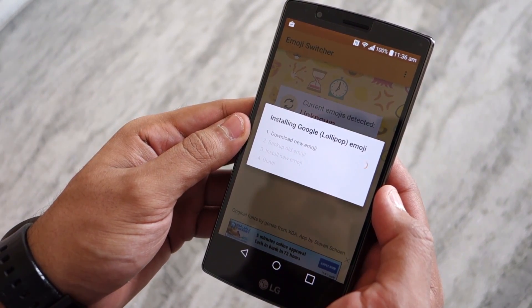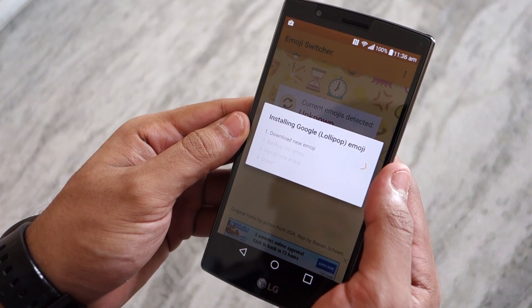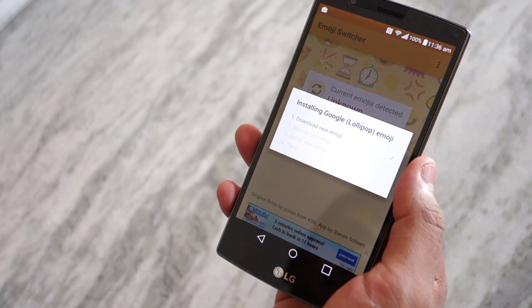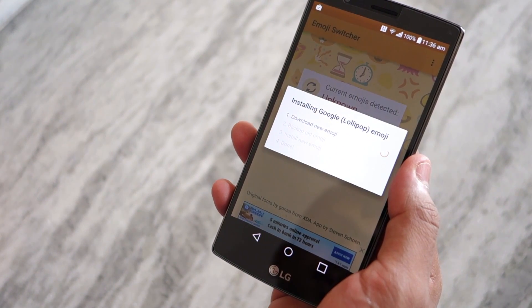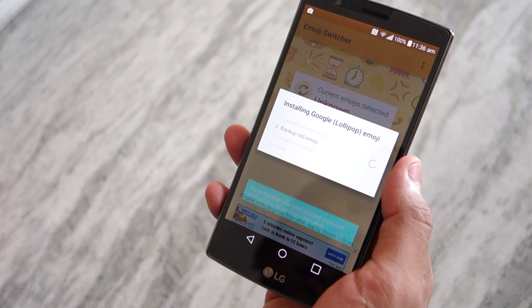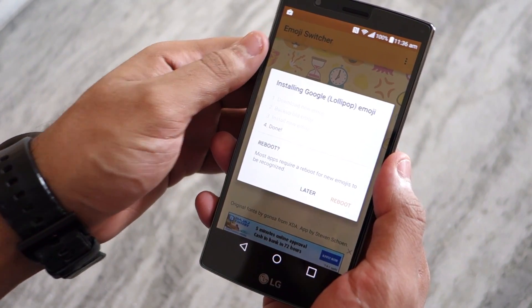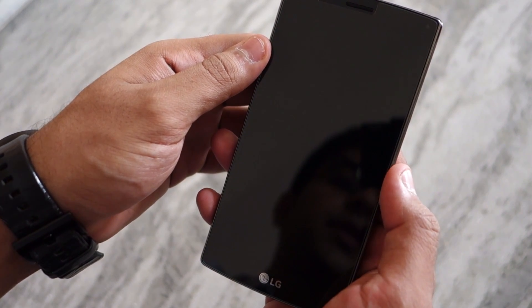You can also install emojis from iOS, Samsung Galaxy S4, or the LG G3 if you like them. Once the emojis are installed the app will prompt you to restart your device. You can restart now or later depending on your choice, but the changes will only take place after you have rebooted your device, so make sure to do so.